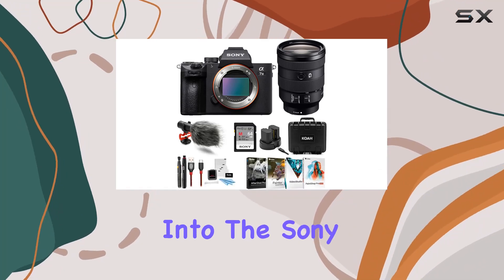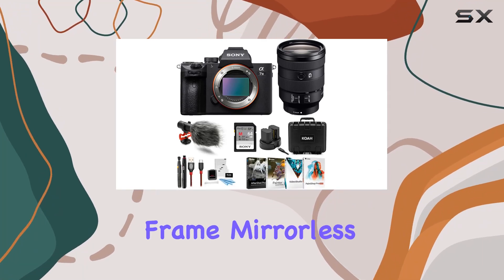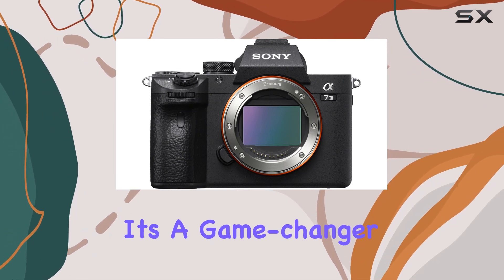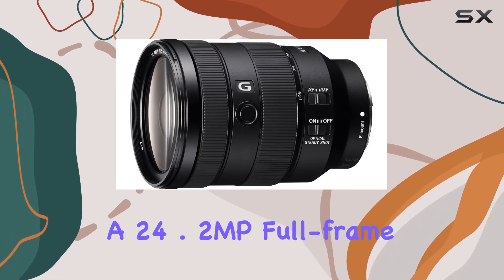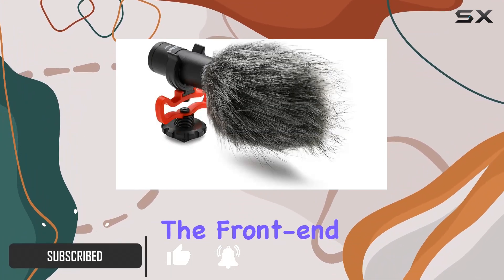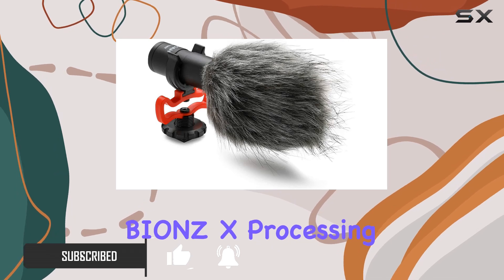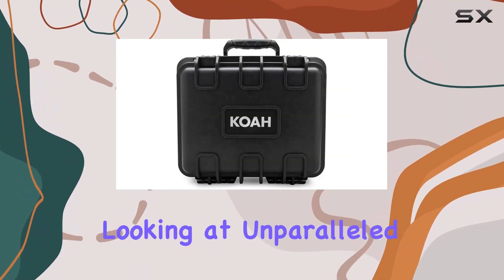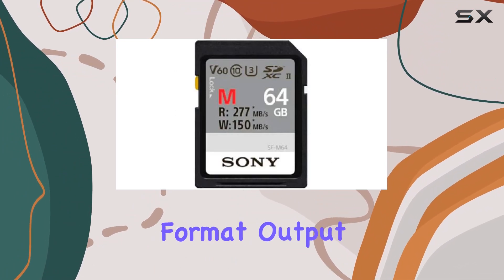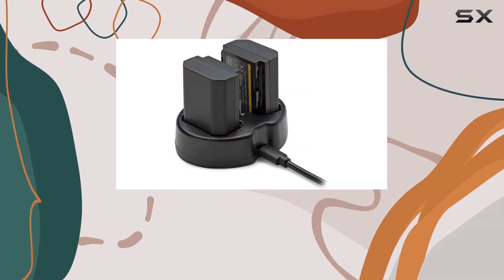Today, we're diving deep into the Sony A7 III full-frame mirrorless interchangeable lens camera bundle, and let me tell you, it's a game-changer. The A7 III boasts a 24.2MP full-frame XMRR CMOS sensor, and with the front-end LSI and updated Bionz X processing engine, you're looking at unparalleled image quality. The 15-stop dynamic range and 14-bit RAW format output ensure spectacular images every time.